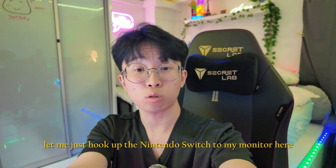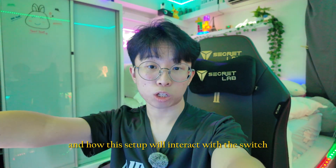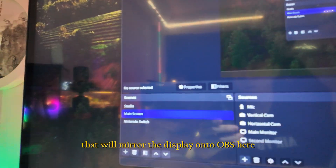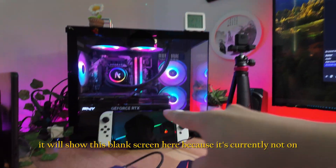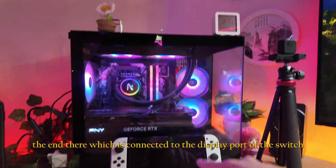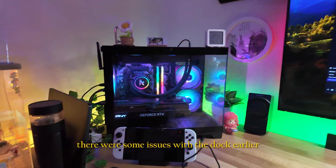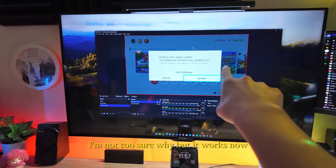Let me hook up the Nintendo Switch to my monitor so you can see the display. I use OBS to stream the display through an adapter that mirrors it. I have a scene for Nintendo Switch in OBS — toggling to it shows a blank screen since the Switch isn't on yet. It's connected through a USB video capture device.